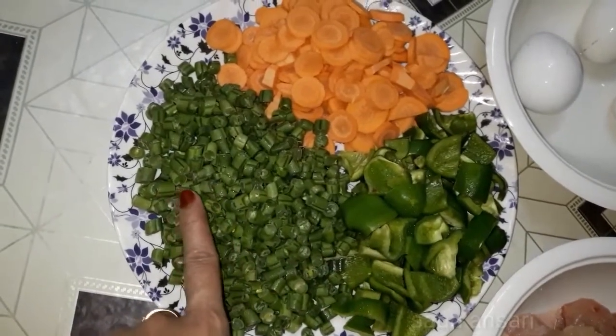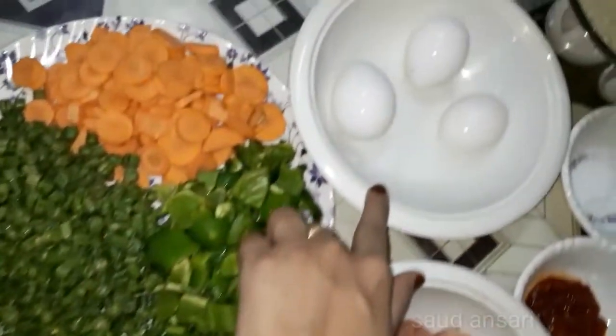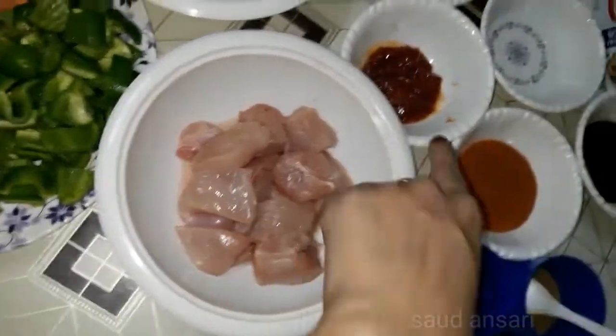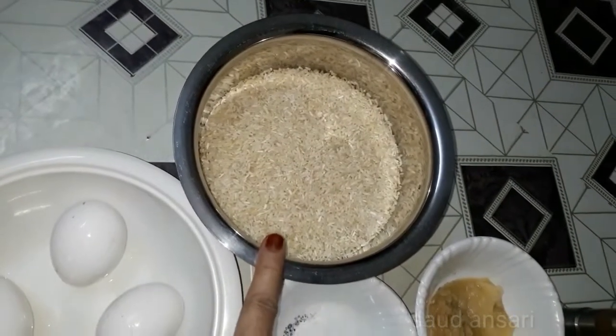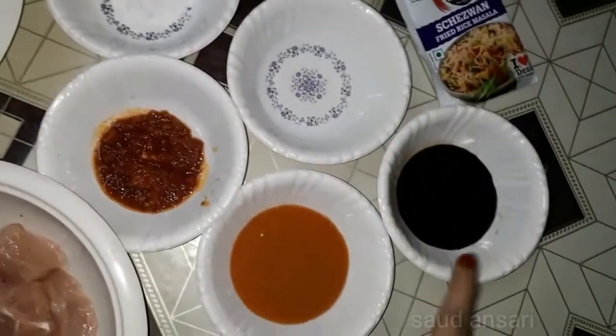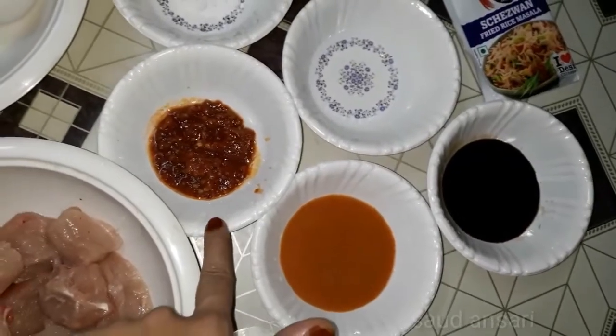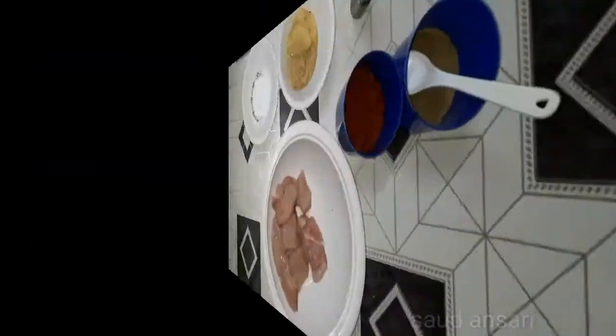The ingredients are: french beans, gajar (carrot), 3 eggs, boneless chicken, 5 kg of chawal (rice), garlic paste, vinegar, soya sauce, chili sauce, and sheswan chutney. Now we are going to make the chicken.